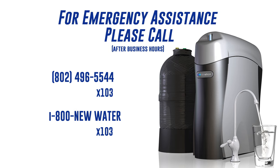If this is an after-hours emergency, you can call our emergency line at 1-802-496-5544, extension 103, or 1-800-NEW-WATER, extension 103.